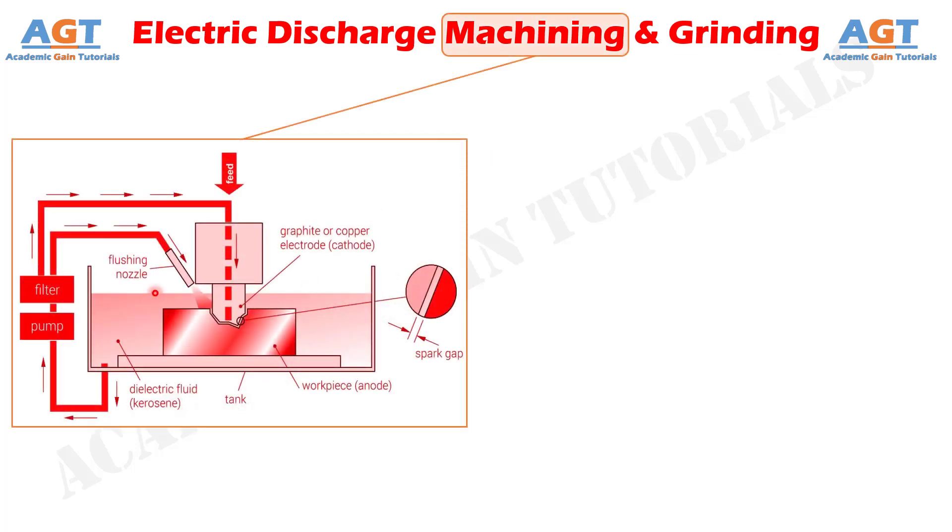Electric Discharge Machining is one thermal energy-based non-conventional machining process where material is removed by melting and vaporization with the assistance of high-intensity spark.